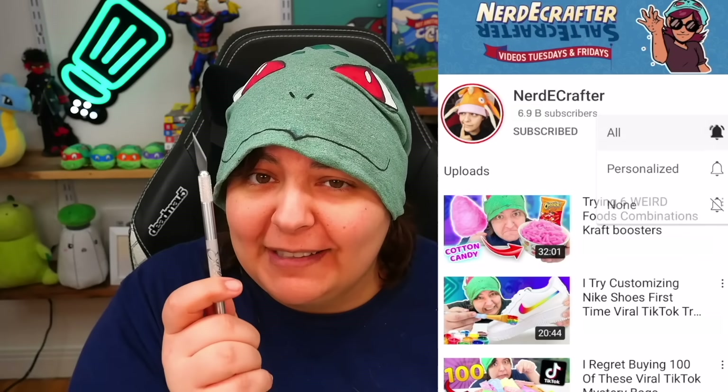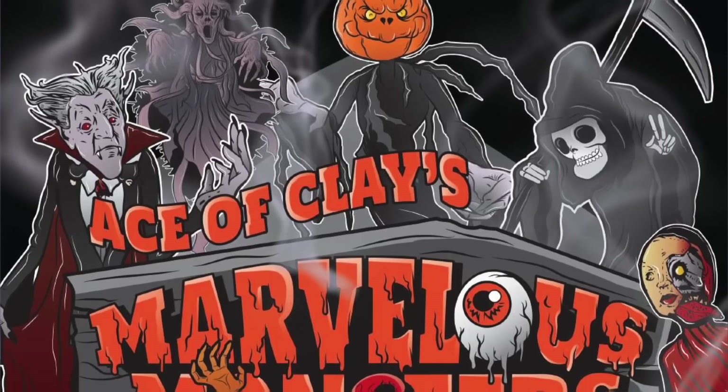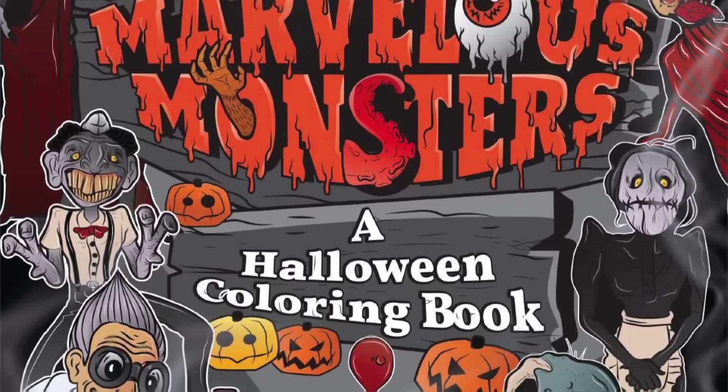By the way, for those of you new to this channel, don't forget to subscribe. We do all sorts of reviews and quirky things over here. Click on all notifications while you're there. I do wave sharp pointy things, but you will learn to like it. Also, spooky season is right around the corner and my really good friend Ace of Clay has a digital limited-time coloring book — I'll leave the link down below, so hurry before it ends.